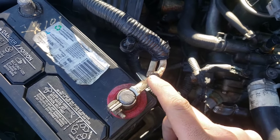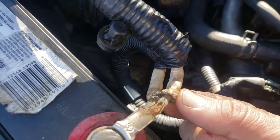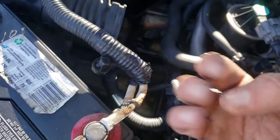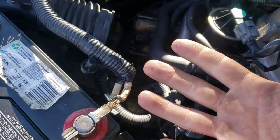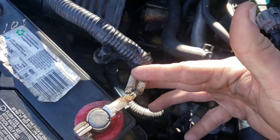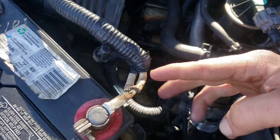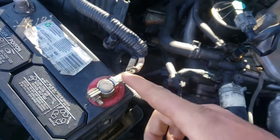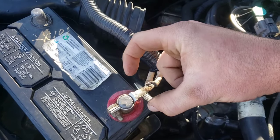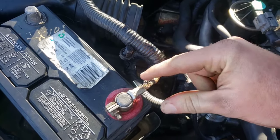Another thing to look for if there's a bunch of green corrosion: look at the wire and if it's fat right here but gets skinny further back, you want to cut behind where it bulges and gets bigger. What's happened is the corrosion gets inside up until where it gets skinny again, so you cut off there and then make your new connector.